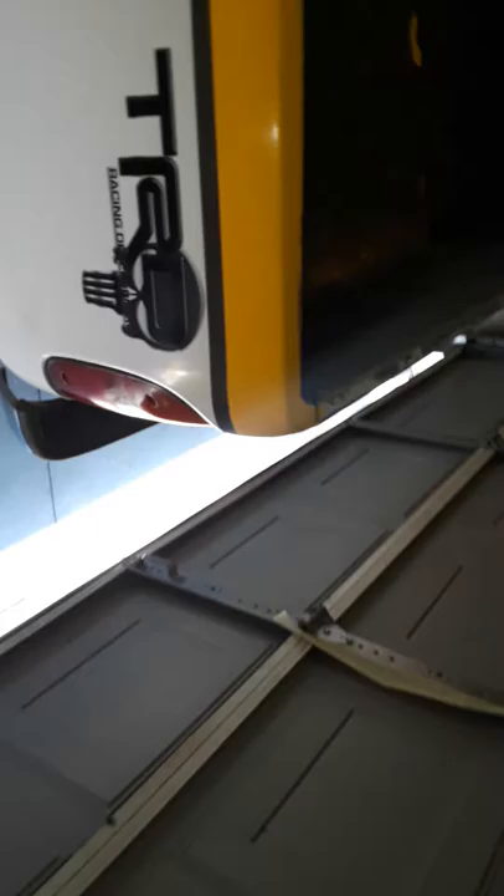This is a Rust-Oleum paint job — no clear coat. Let me show you the whole truck. It's just wet sanded with 2000 grit and then I used Meguiar's machine glaze.